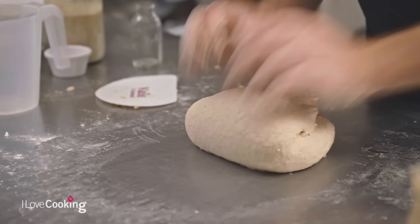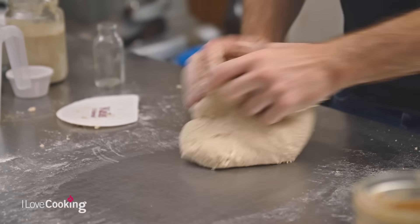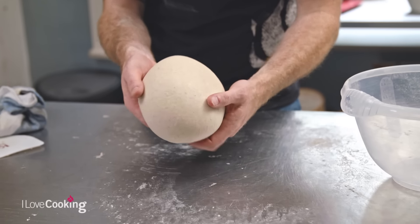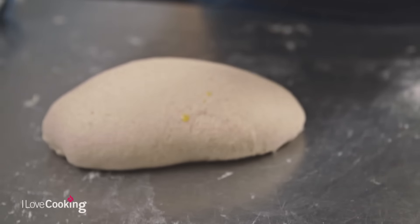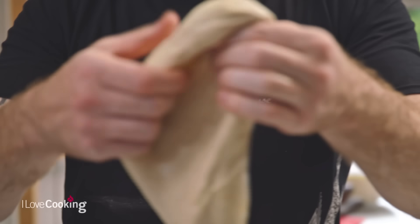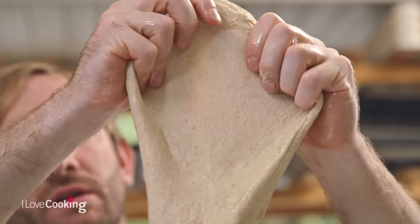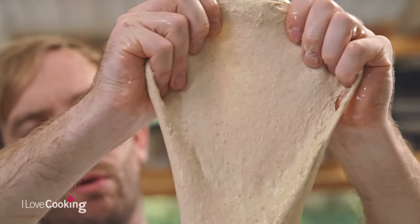If you do have a mixer at home, feel free to use it — the dough hook is going to do exactly the same thing your hands are doing. You're going to feel your dough starting to change. You can see already how beautifully silky and smooth the dough has become. Take a little bit of oil in your hands to stop the dough from sticking, gently stretch it out, and you can see the membrane — you can see through it. That's exactly what we're looking for. Earlier it just ripped and tore, but right now it's holding, it's elastic, it's got the strength we need.